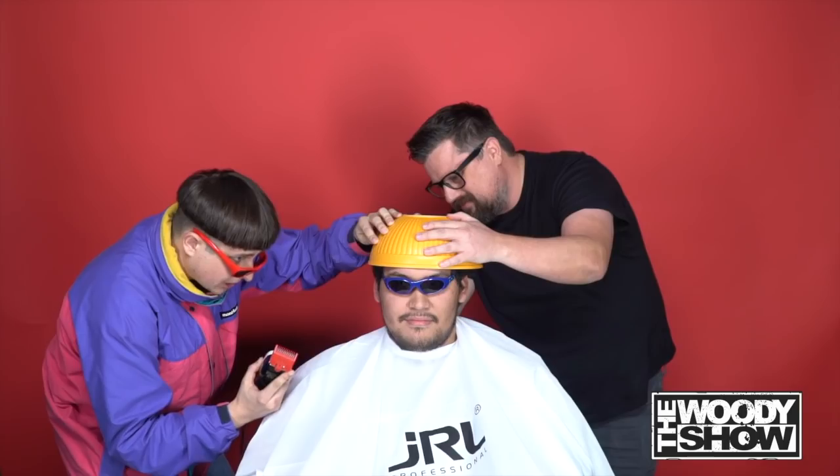So have you ever had a bowl cut before, sir? First time. First time for everything! So you're comfortable with the bowl cut? Of course — you know what it looks like. Something like this. You're prepared? Alright, let's do it.